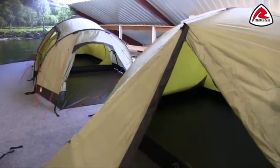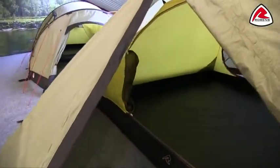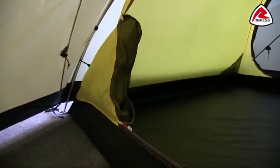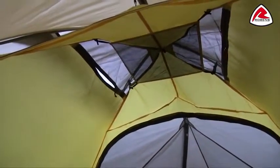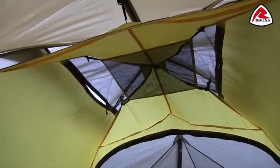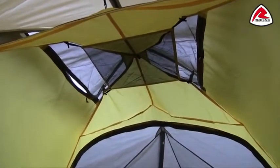Coming into the inside of the tent, we have a breathable polyester inner. The door very handily rolls away and stores in this pocket at the side, and there are two doors on this tent so they both have that same feature. We also have mesh storage pockets on the inside, and at the back we have the mosquito net zipped closed just to highlight that it's there. At the top of the tent you'll find a mesh gear loft and the ventilation access zips that we mentioned earlier.